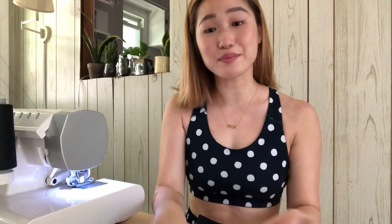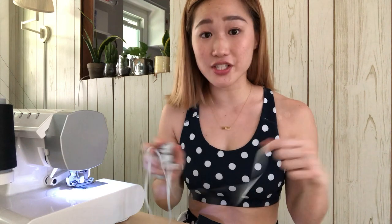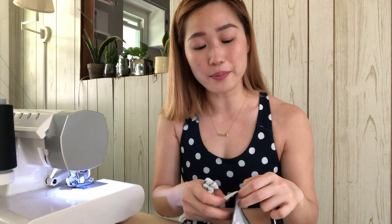Now that I've sewn both pieces together, it's time to attach the swimwear elastic. I'm attaching it to all the places we just serged. While sewing the elastic, make sure you're not stretching it out — just lay it on the fabric, guide it through, and don't pull the elastic while serging.